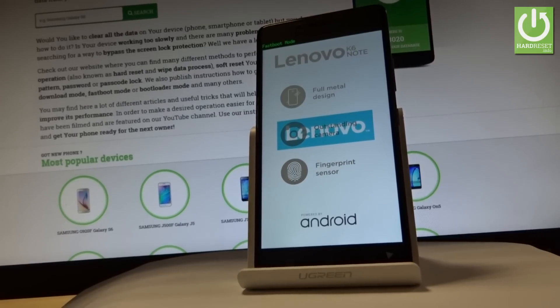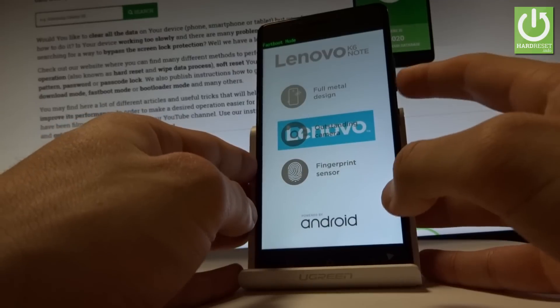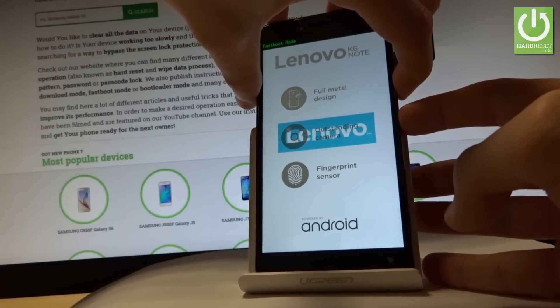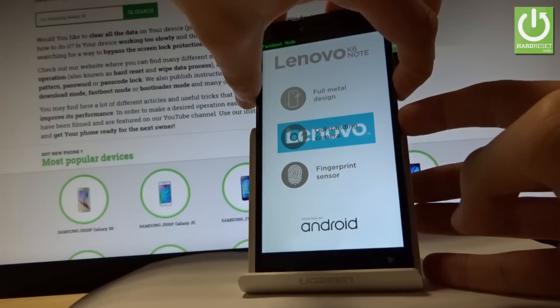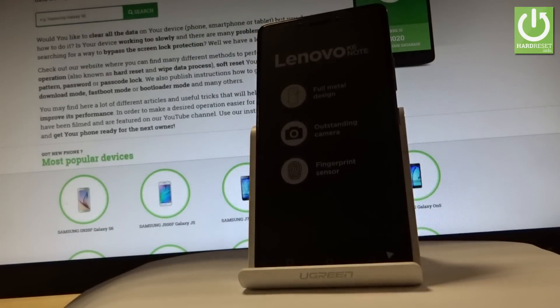Now if you would like to quit this mode, simply use the following combination of keys: power key and volume down. Hold down these two keys together for about 2 seconds, then release both keys as soon as the phone goes black.